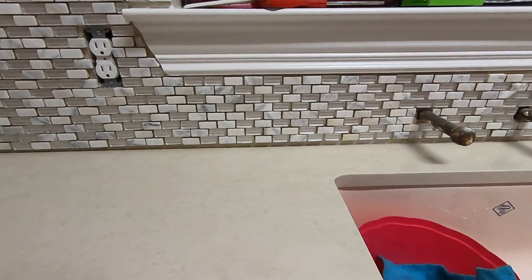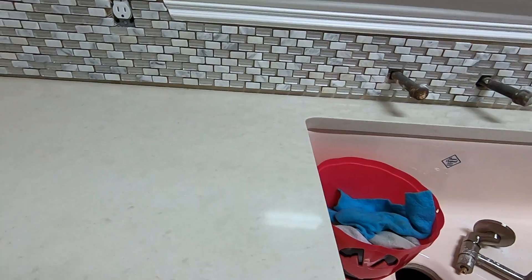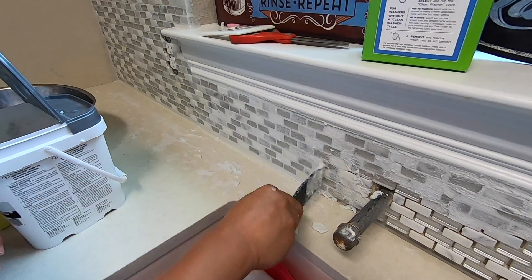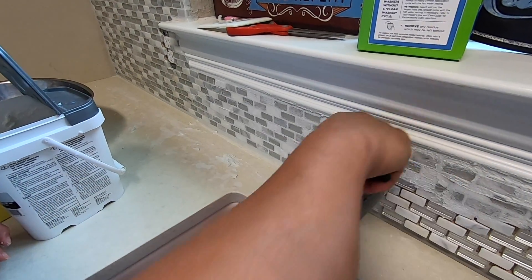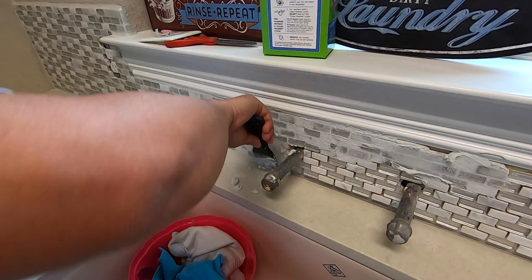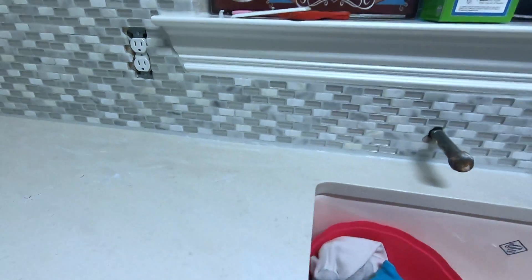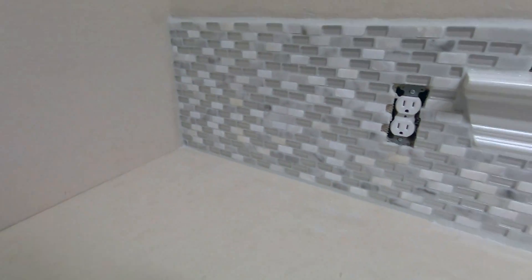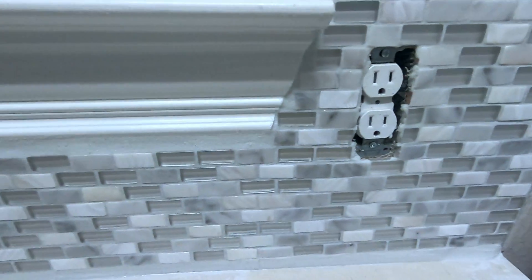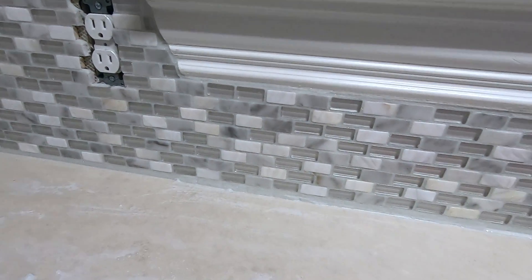The next thing we're going to do is apply the grout and wait until it dries. I've just completed the grouting process and we're using this sparkle white grout — it looks really good, it has a lot of sparkles. Right now we're just waiting for it to dry.